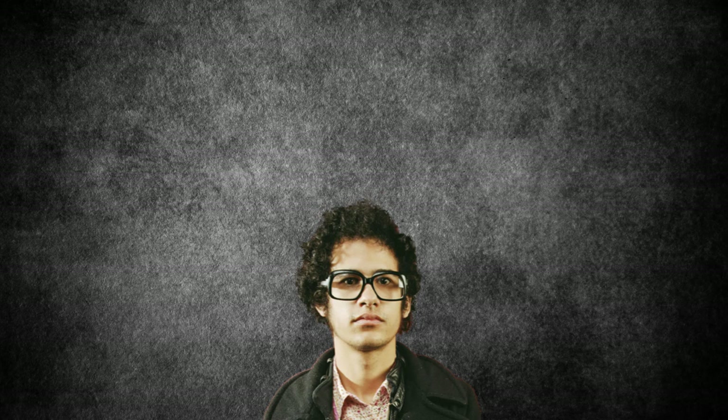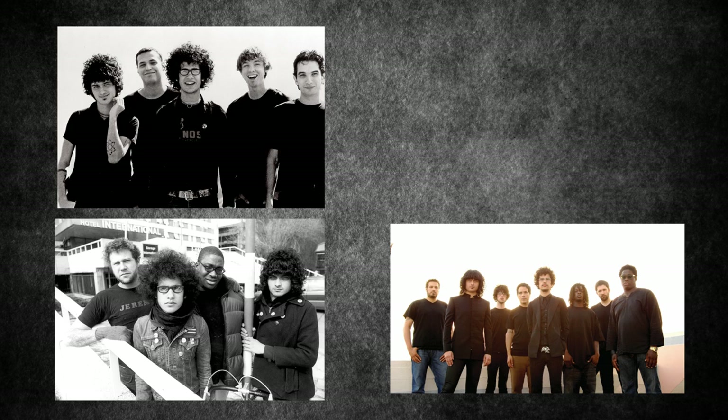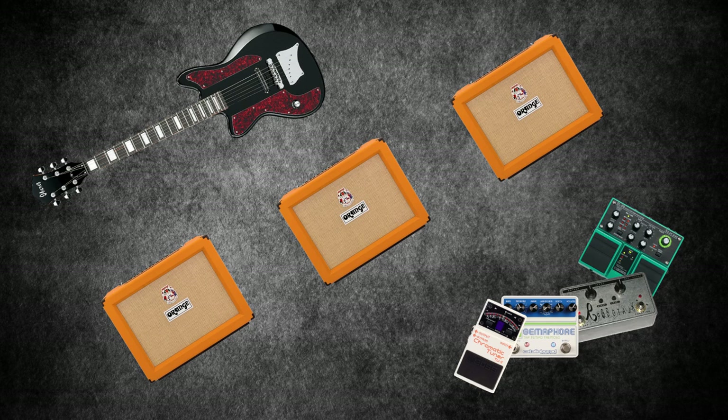Active since about 1990, Omar Rodriguez Lopez of At The Drive-In, The Mars Volta, De Facto and Bosnian Rainbows, not forgetting his massive catalogue of solo work, has had an impressive amount of musical equipment over the years. In this video we're going to look at the guitars, amps and effects used on some of his biggest projects.